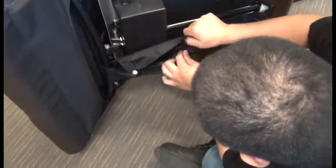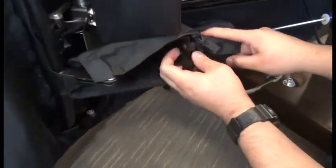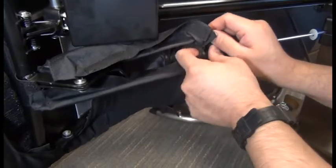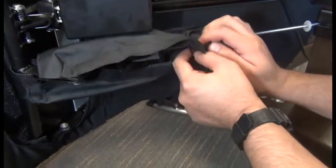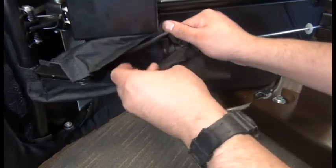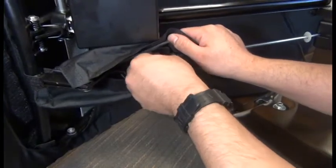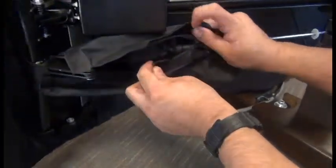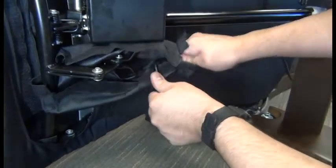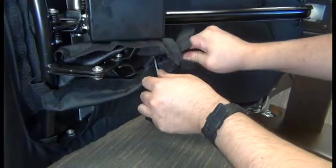Next we'll open up the canvas cover that encloses the forward part of the footrest rod to locate the Allen screw there, and then we'll use a 3/16 Allen wrench to remove that screw. That screw is very tight, so it'll take some significant force to break the torque there before you can remove it.